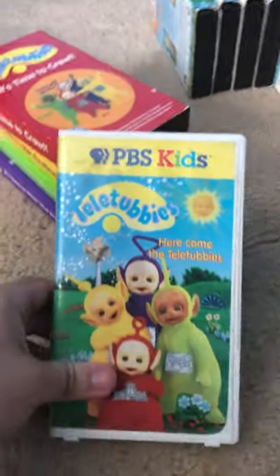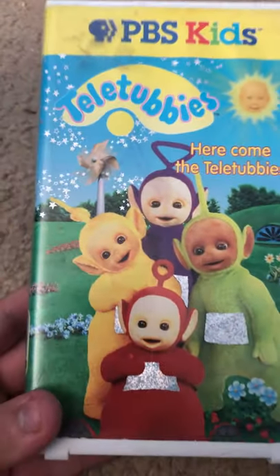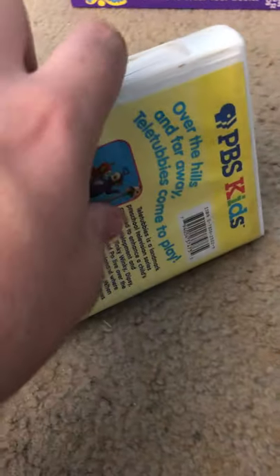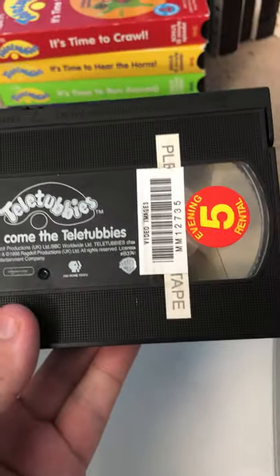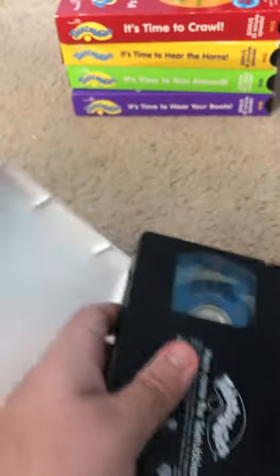First off, start with the original — Here Comes the Teletubbies. This is the first tape ever. I'll open this up. And this tape — I don't know why it has this, but it doesn't matter.